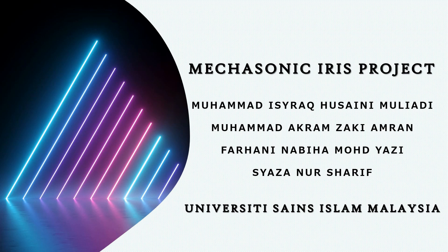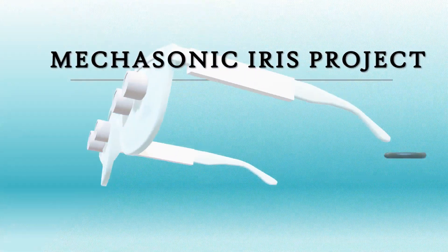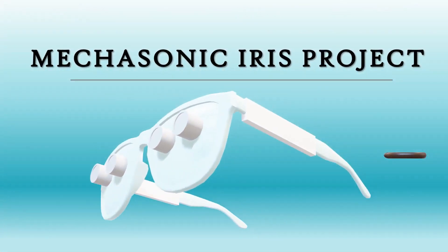Hi, good to see you everybody. I am Farhani and together with me are my incredible teammates Shaza, Ishrog and Akram. We are beyond elated to present to you our innovation called the Mekasthenic Iris project. Let's have Shaza explain her part.